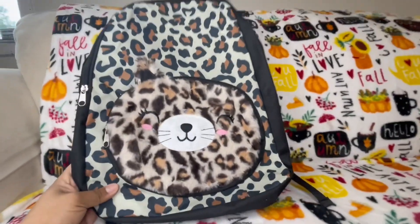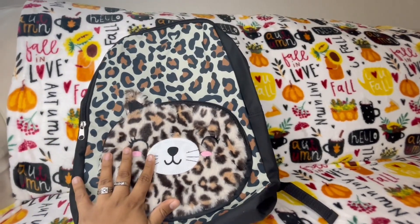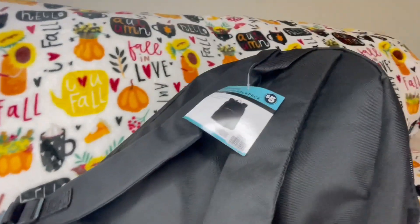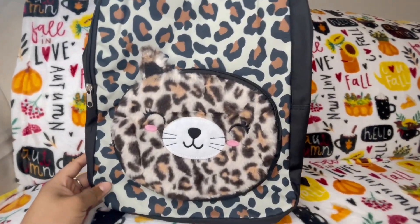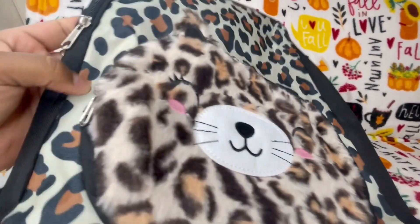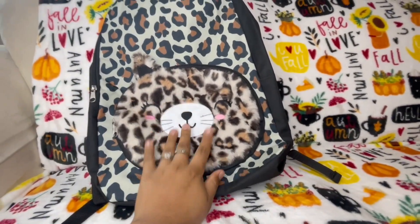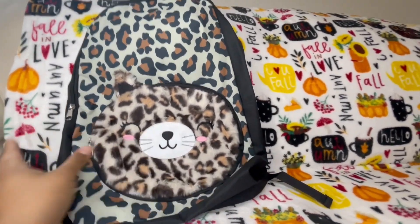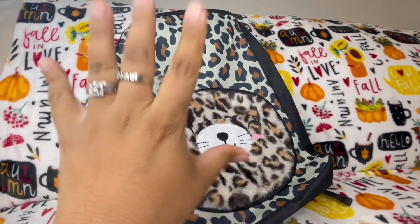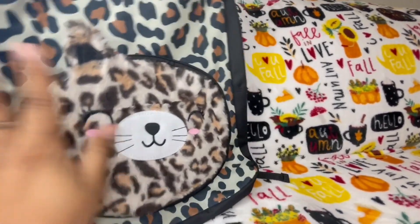I didn't get a tripod because I wanted to show you guys this cute little backpack — it was only five dollars! It's a little furry and it has leopard print, so cute. I'm going to be using this mainly for my junk journal. When I want to junk journal I can carry this and it has everything I need — it's big enough for that. So if you know, you know — that's why I wanted a backpack.